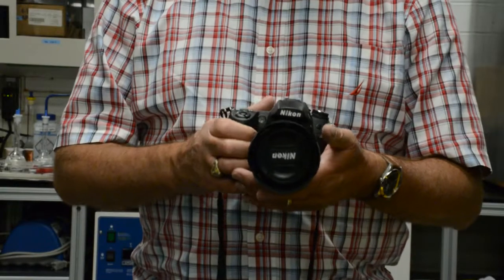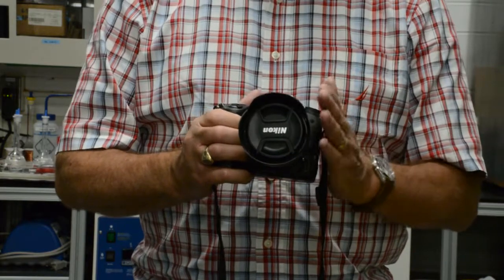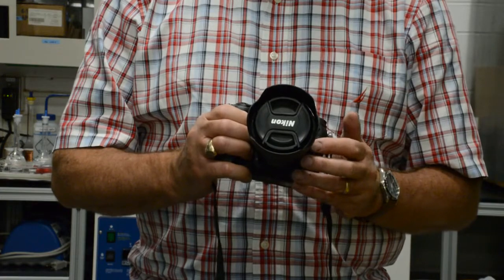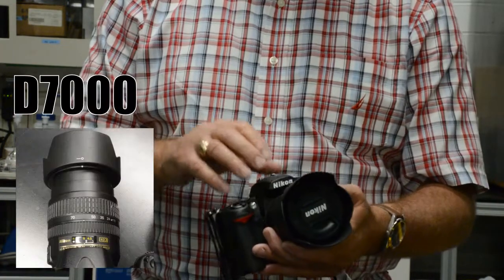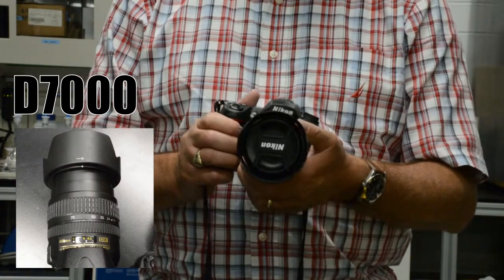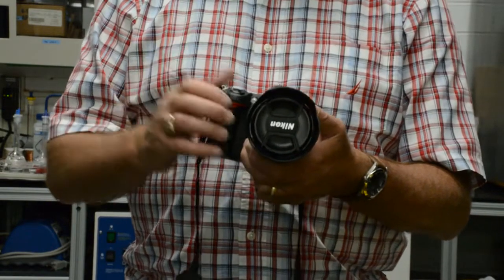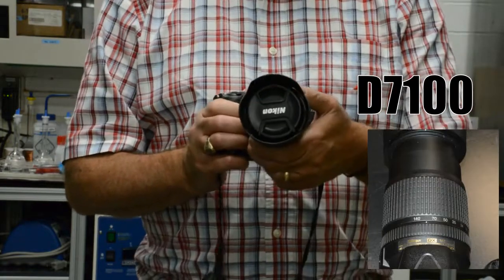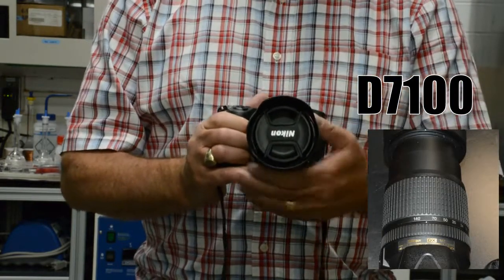The D7000 has the general purpose lens, the Nikkor 18-70mm variable focal length lens. The D7100 series camera has a focal length range of 18-140mm, simply just a more powerful zoom.